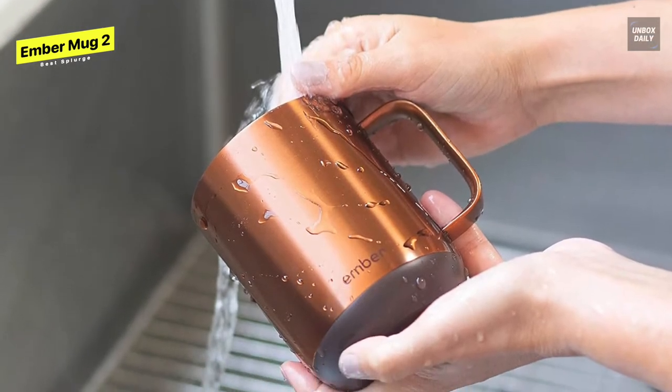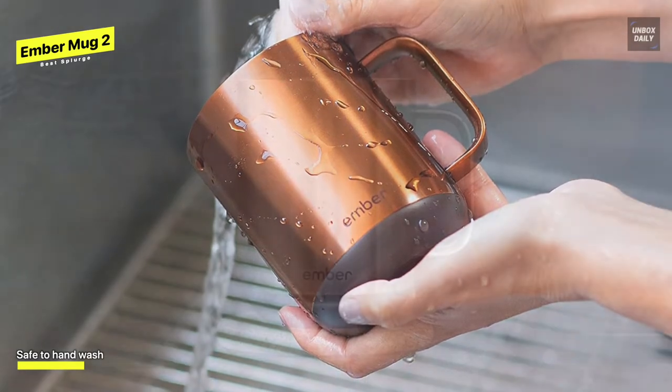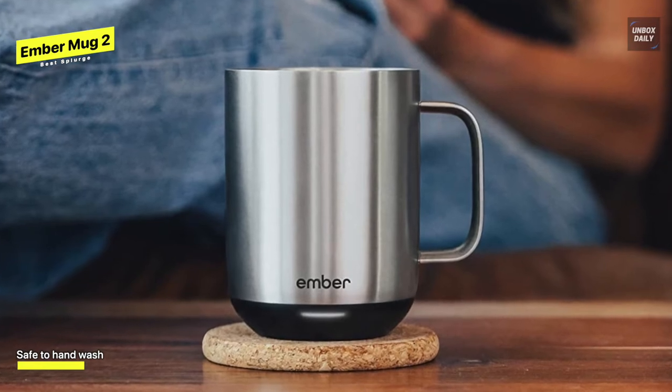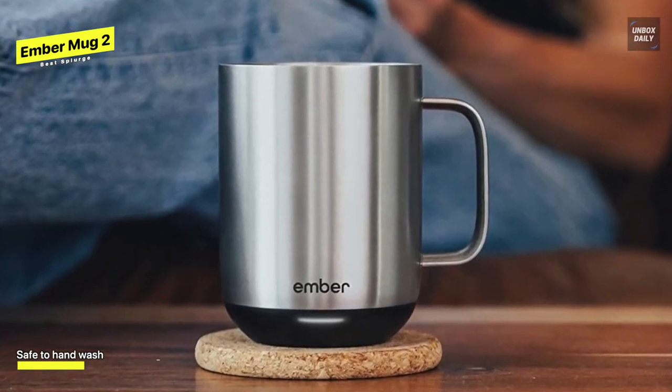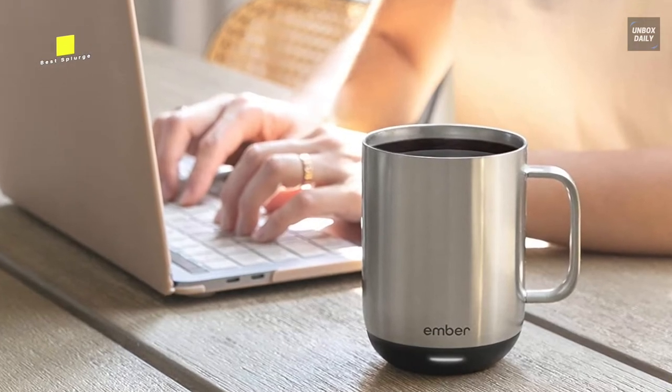While other mug warmers usually function as a hot plate for your favorite drink, this heats your coffee from within the mug itself. So if you take your drink to a conference room or from your home office to your kitchen, you won't have to worry about it slowly getting colder. If you commute, it also makes a slightly more expensive travel mug, which would be perfect for anyone sitting in the car for long periods or negotiating a lengthy subway ride every morning.